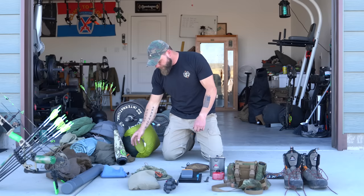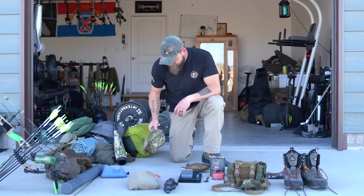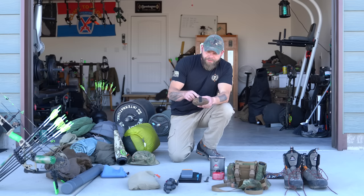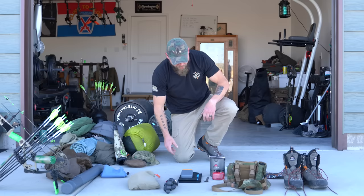Wind checker. This is a container of pre-workout — I keep that in my pack all the time, especially if I get tired in the middle of the day. Booty hat for when it's super sunny and I need to keep the sun off me. This is a med kit: I have Leuco tape, butterfly stitches, Steri-Strips, band-aids, standard stuff, and some super glue.